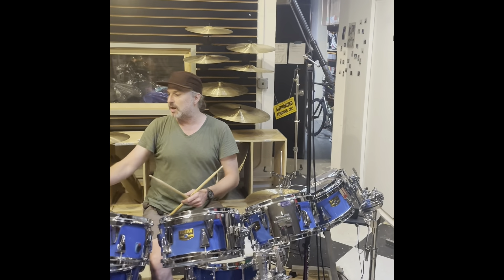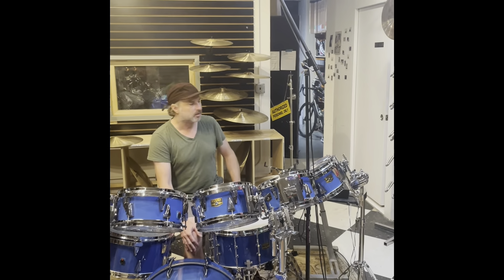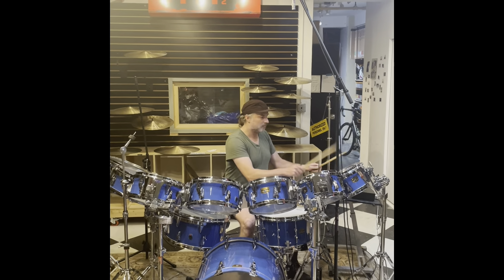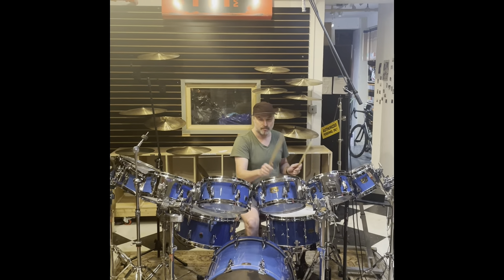Just a little quick demonstration of these great-sounding drums. We have some mixed drum heads between Penn Stripes, Clear Emperors, Clear Ambassadors and whatnot — but awesome drum set.